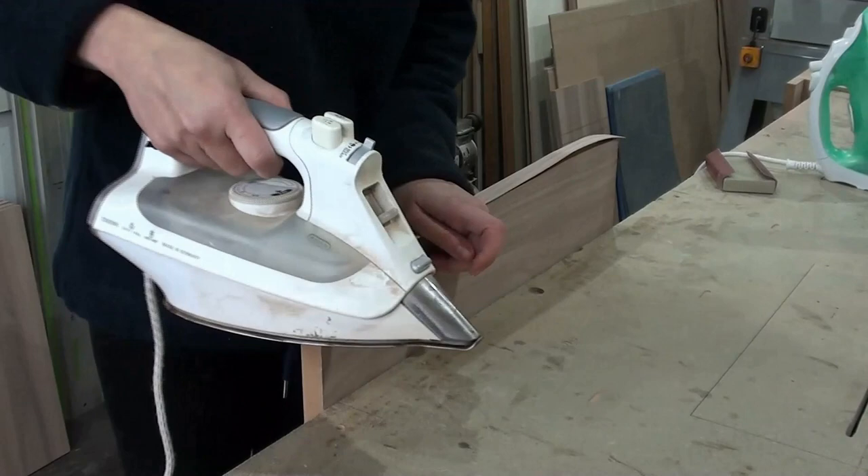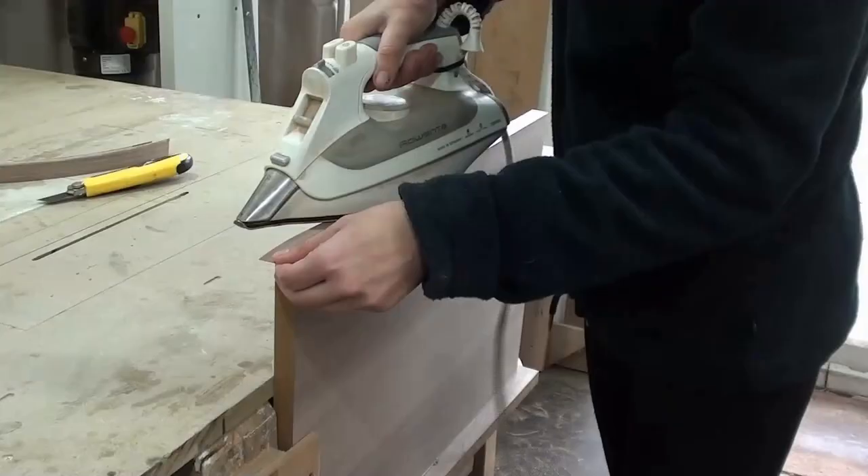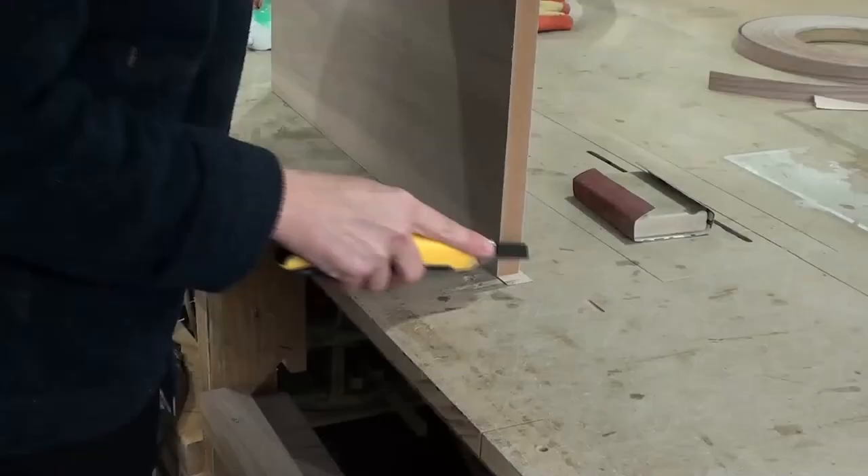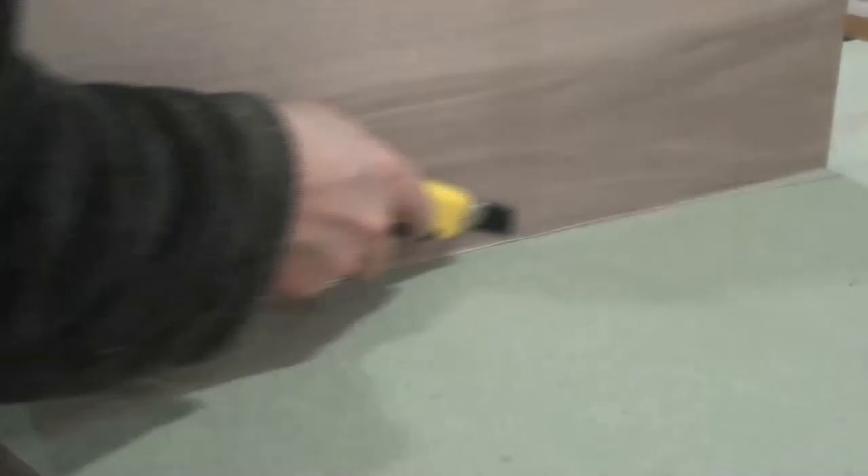I'm using my best iron to apply the edging. You should always lift the edging as you go to check you have 100% adhesive coverage. Sand while still warm to assist the bond. Use a knife to trim the ends and edges.